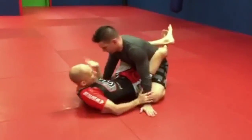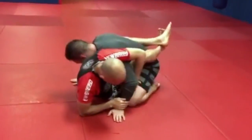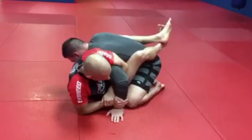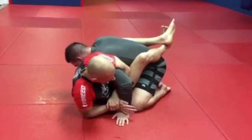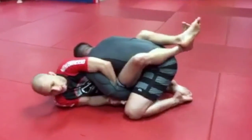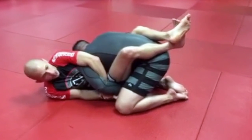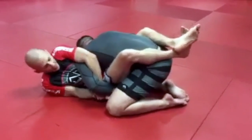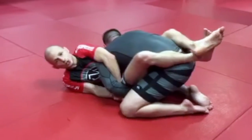I'm breaking my opponent down and going for the Kimura. I lock my Kimura with the monkey grip. Now, most of the time here, he's not gonna just give it to me — he's gonna defend the hand under the leg. And that's what most people encounter problems with: bringing the hand out, breaking his grip, and getting the submission.